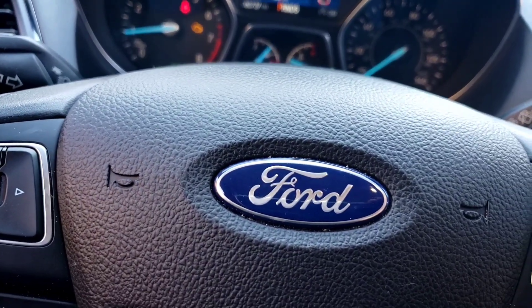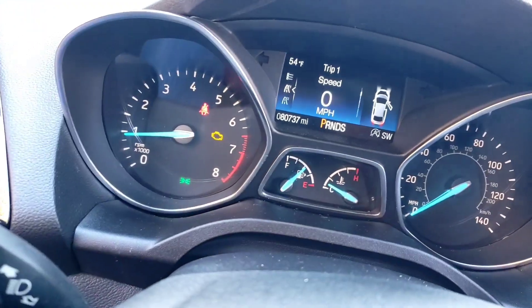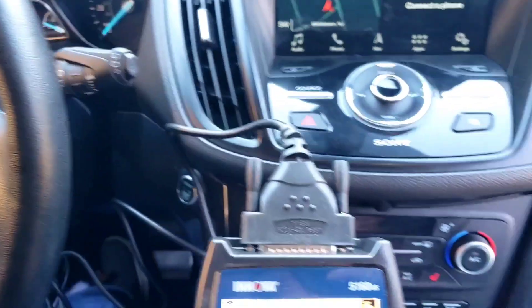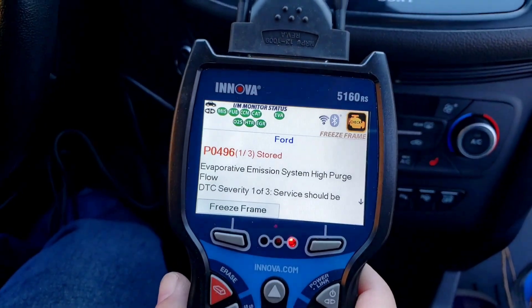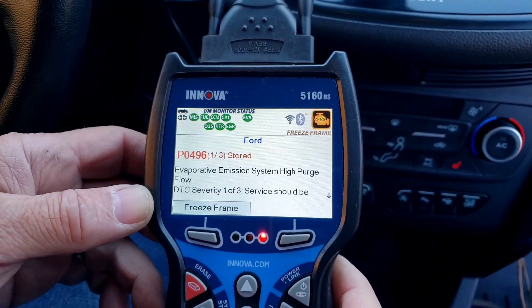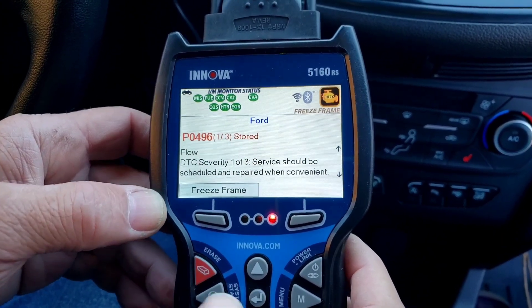All right folks, what we got here is a 2019 Ford Escape Titanium with a 2.0 turbo. Got a check engine light - let's scan the code and see what it is. It's a P0496, so it's an evap high purge flow. That's the stored one.